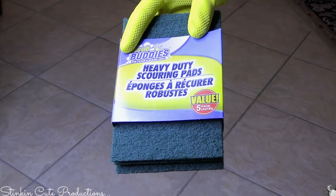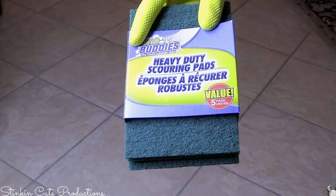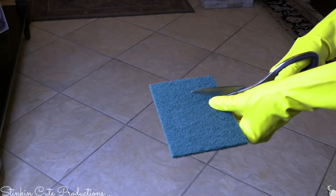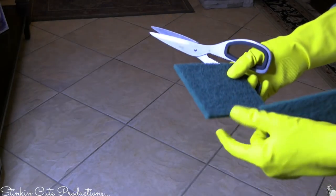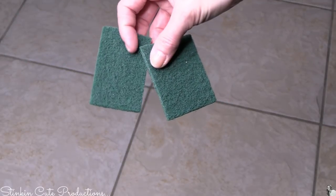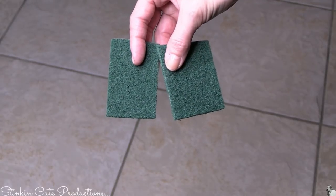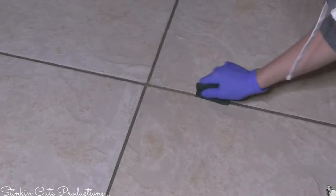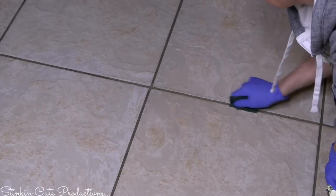To scrub the grout I'm using scrubbing pads by Scrub Buddies — they come in a five-pack. Because they're so big I decided to cut them into thirds, which made it easier and I got more out of each pad. I went through two packs of these pads for my entire house — 10 pads times 3 gave me 30 pads total after cutting.